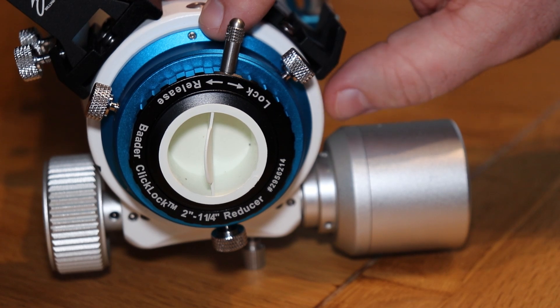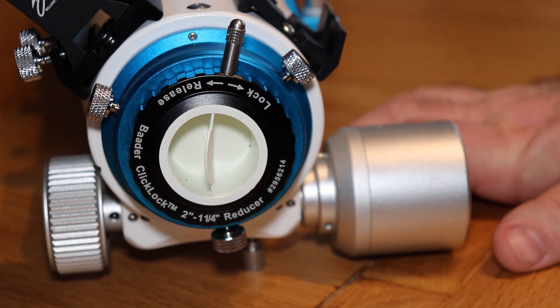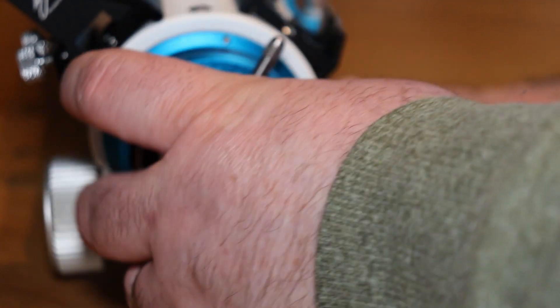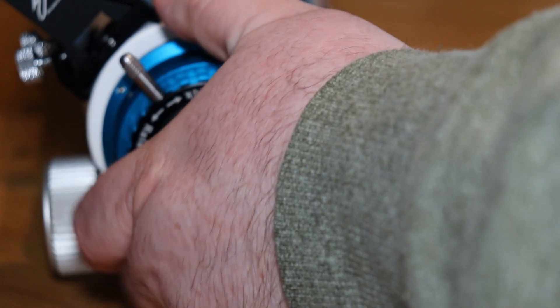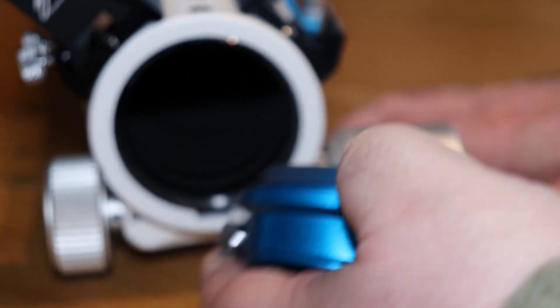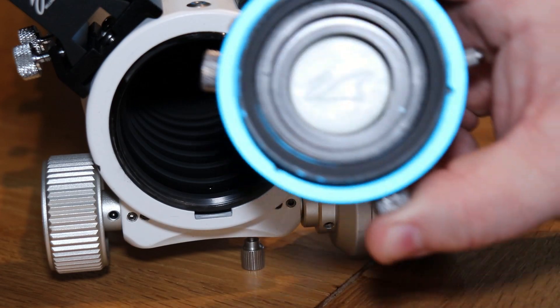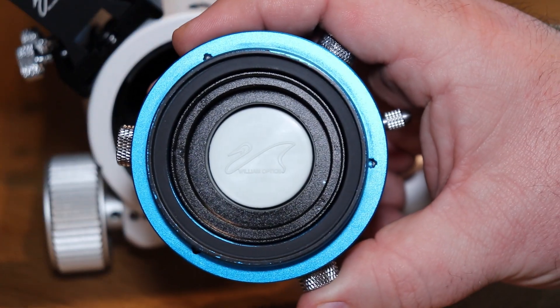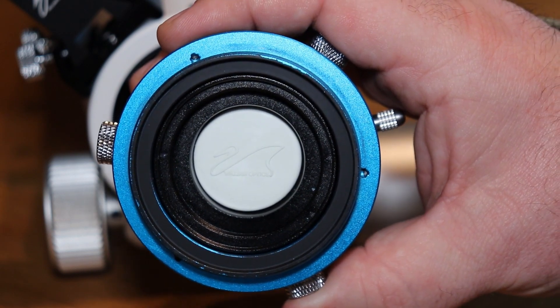I've just finished unscrewing these Allen screws here. Next up, we're going to undo the blue thing that holds — I don't know what you'd call it — the blue thing. Anyway, I've got to unscrew it. There we go. You might not be able to pick up on the three holes — that's where it interacts with the threads to lock it on. You see the three holes there?